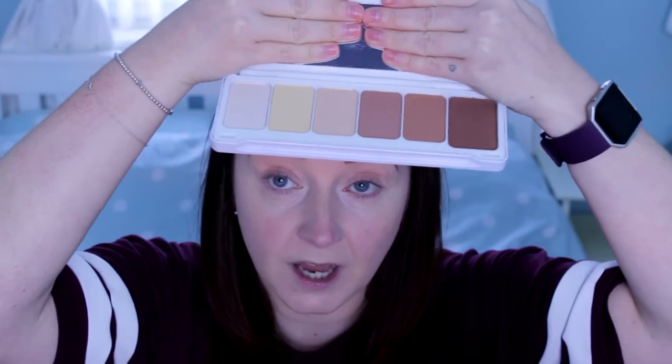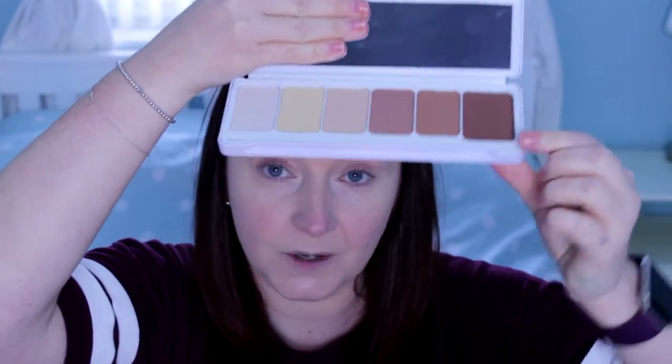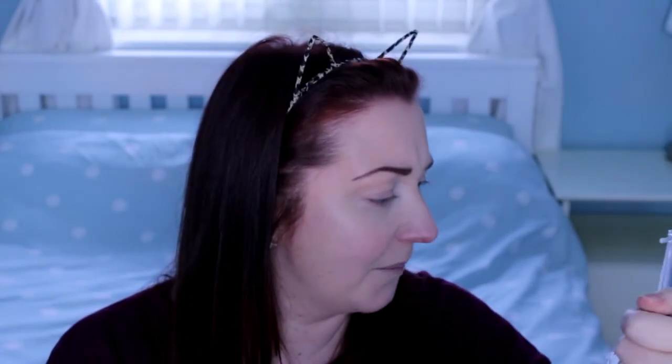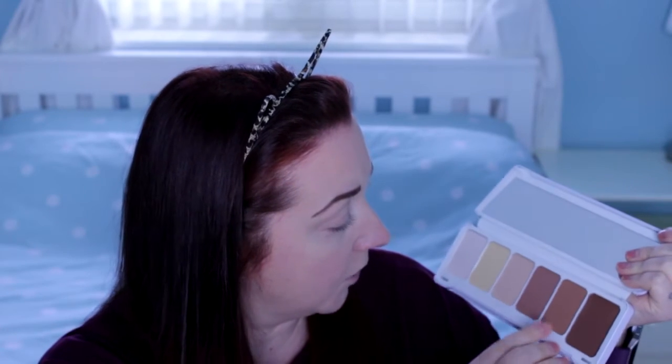So I'm going to start with the contour palette. As you can see it's got a great range of colours. Obviously this one is going to be far too dark for my skin tone, and the yellowy powder is going to be too yellow for my skin — but it might be good for eyeshadow. This one looks a bit orangey, so I'm going to go in with this colour just to contour a little bit.